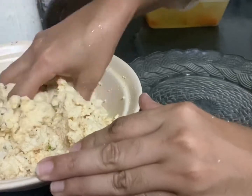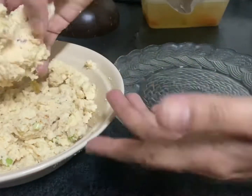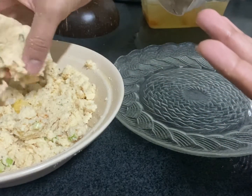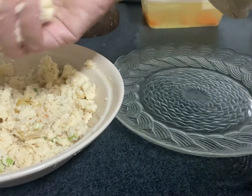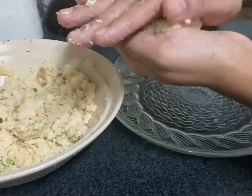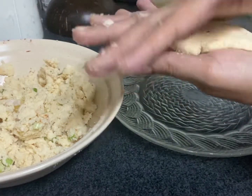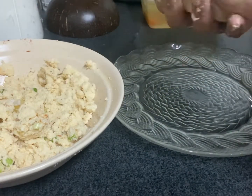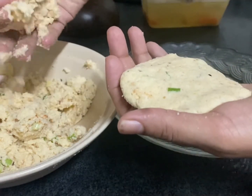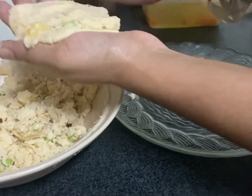It's time to make the patties. Take the mixture, make a big ball, mash it, make it round and flat into a patty shape. As I mentioned before, if you add the all-purpose flour, the patty won't break easily when you pan fry it. But if you don't want to add flour, corn flour alone is fine as well.